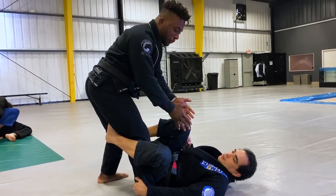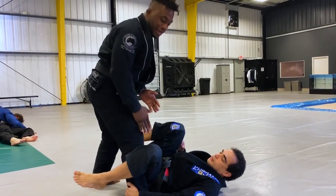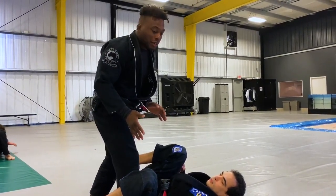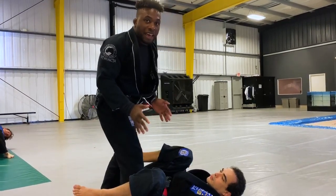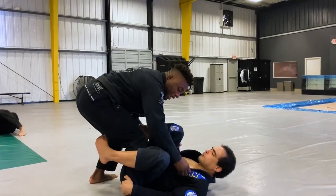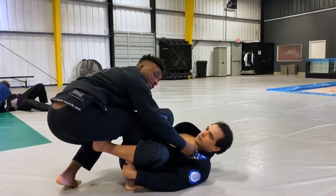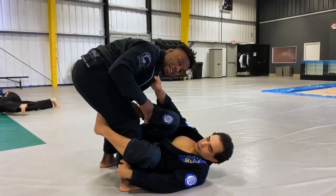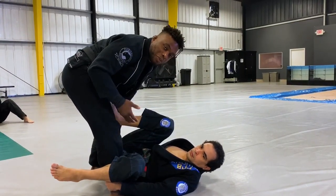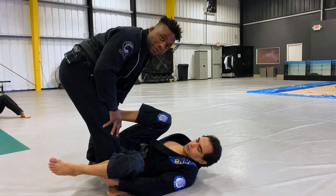So try to always be square with your opponent, posturing up with that leg, and keep your knee going outward. That's the most basic defense I can show anybody. Just having this posture is going to make it a lot harder. If you try to pull yourself in and you're letting this knee come in, you're making this worse — it's going to be easy to off-balance you to the side. And as soon as you get off-balance, you're already getting Bolo'd.